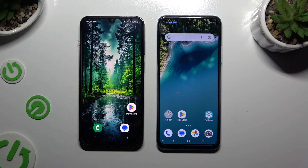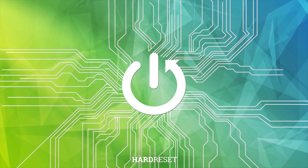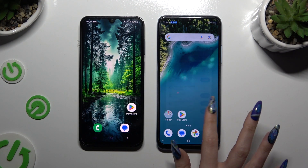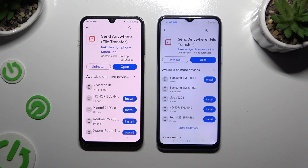Today I would like to show you how you can transfer files from a Samsung device to a ZTE Blade A54. Begin by opening the Play Store on both devices and getting the app called Send Anywhere. When it's ready, open it.